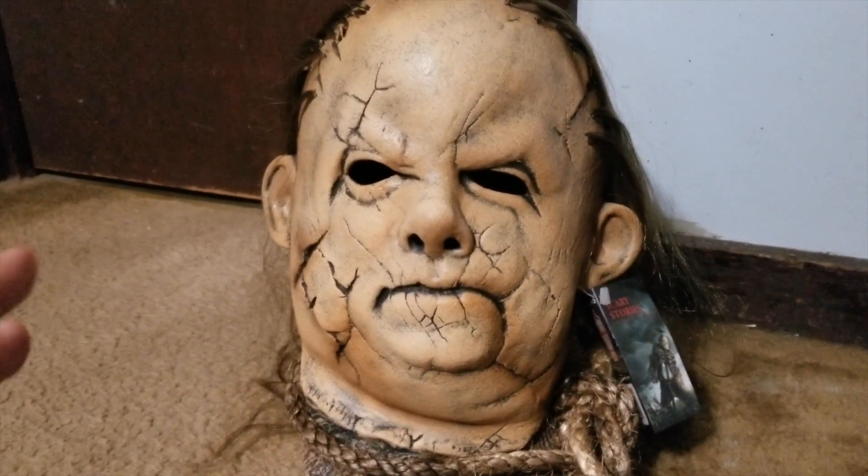Overall I am really really happy with this mask. It probably helps that Harold is one of my favorite characters from the Scary Stories to Tell in the Dark universe. They did a really good job again for the price. There are a couple things I would adjust — like the burlap material and maybe darkening up some of the spots on the head — but overall I am pretty happy for what I paid for this mask.